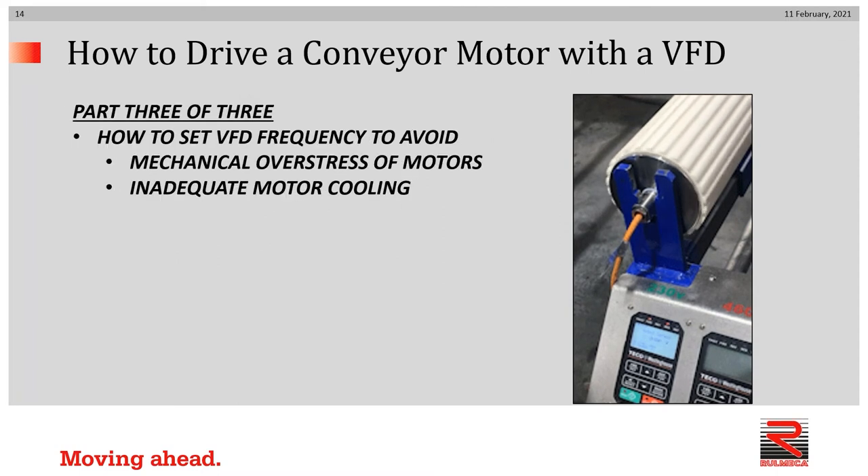This is part three of our three-part tutorial on how to drive a conveyor motor with a VFD. In this session, we'll demonstrate how to set VFD frequencies to avoid mechanical overstress of conveyor drive motors and how to avoid inadequate motor cooling. To watch any of the other videos in this series, click on the link in the upper right-hand corner of your monitor anytime during this video.